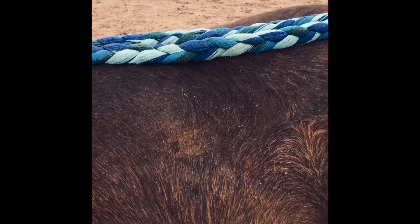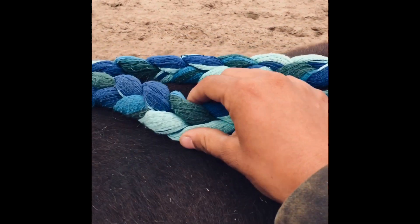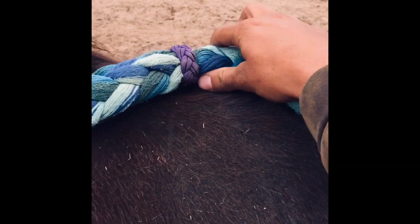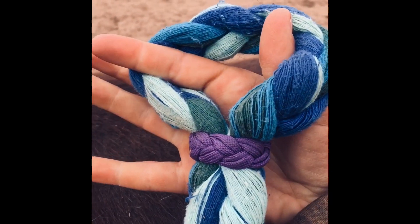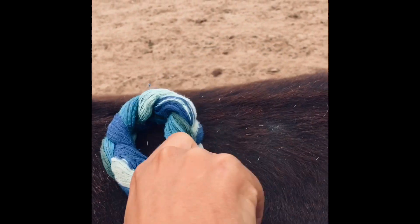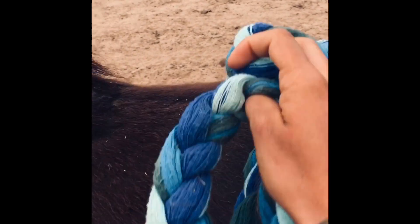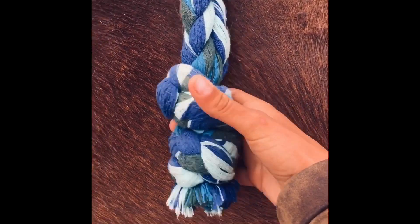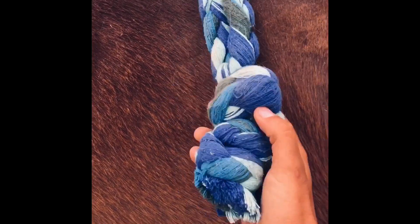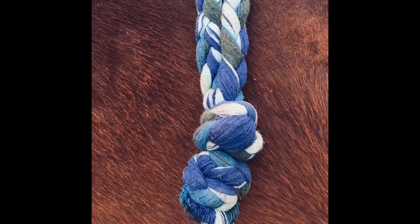Before I put them on her I thought I'd just show you really quick. Here it is. It's just a regular three-strand braid, so nothing too complicated. And then it's got a loop on this end, and it's got a Spanish ring knot that will slide up and down. On this end it's got usually just one knot, but Craig was using it on another horse and said it was too long, so he put another knot on it and now it's perfect.